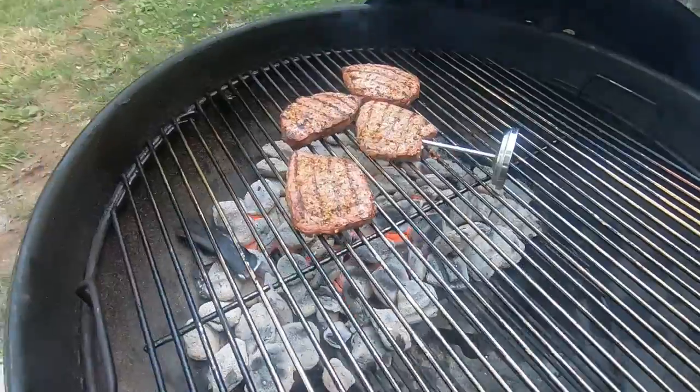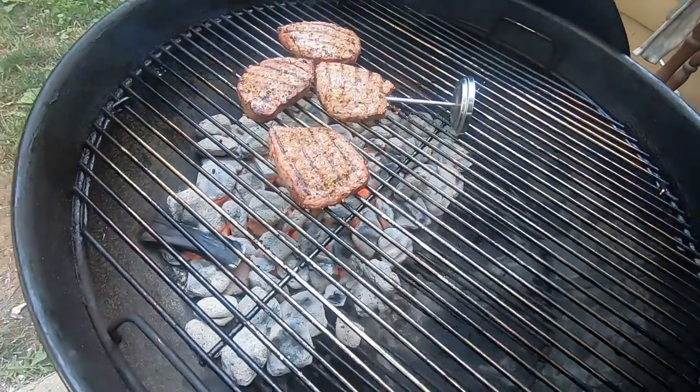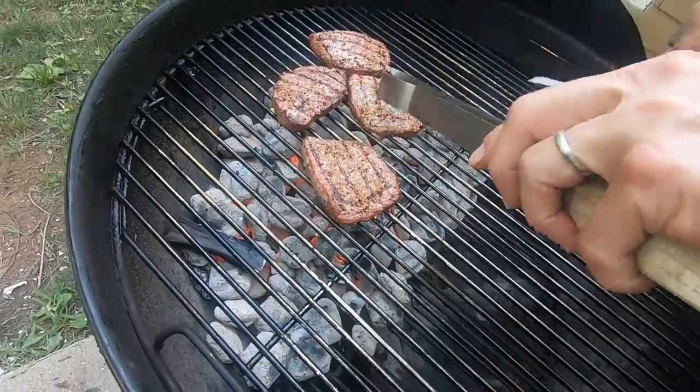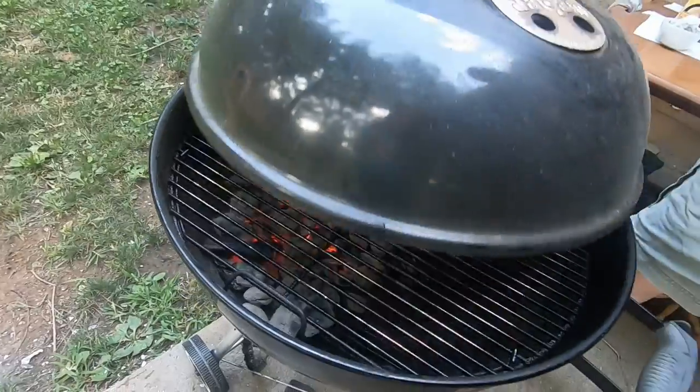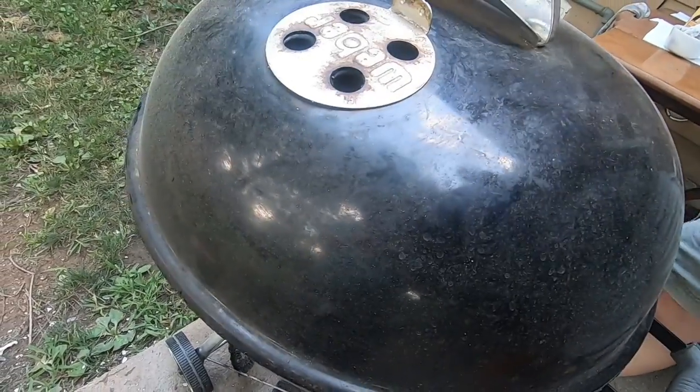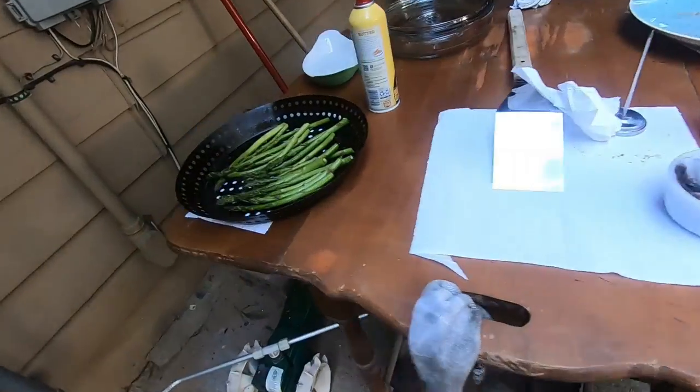It's at 150 inside temperature. 150, which is just a little under medium — between medium and medium-well. Cook another minute then turn. Here is the asparagus.